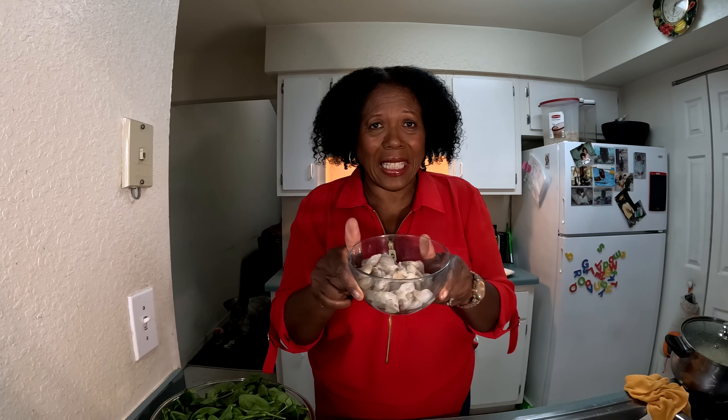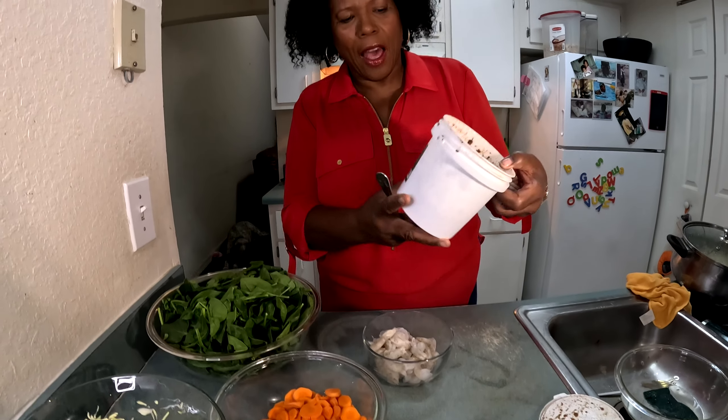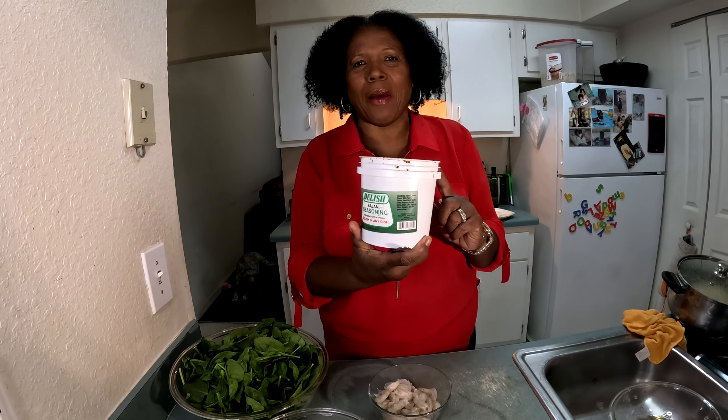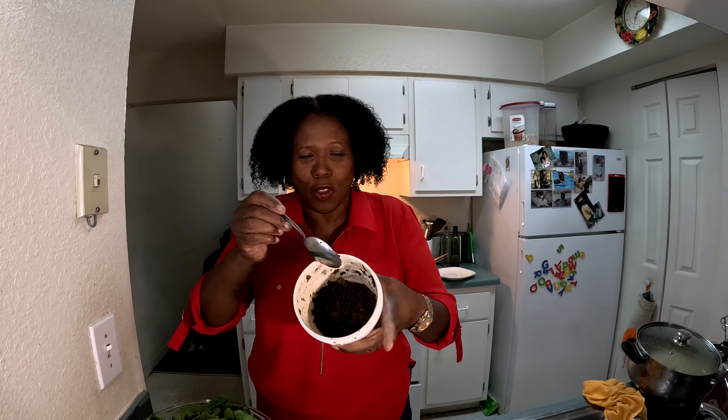First thing I'm going to do is season my shrimp. These shrimp have been cleaned, deveined, and dried really well. I have this seasoning I bought in Barbados — it has onions, scallions, peppers, everything inside. I also have a video up showing how to make it yourself, but I bought two tubs there and I'm almost out of mine.